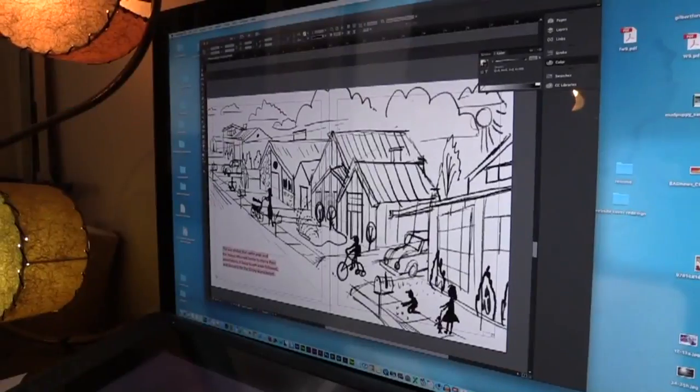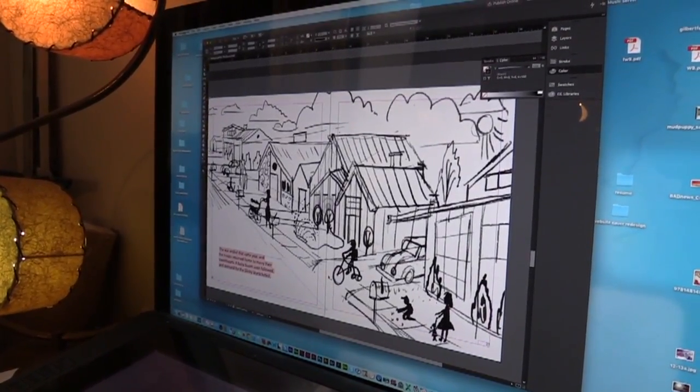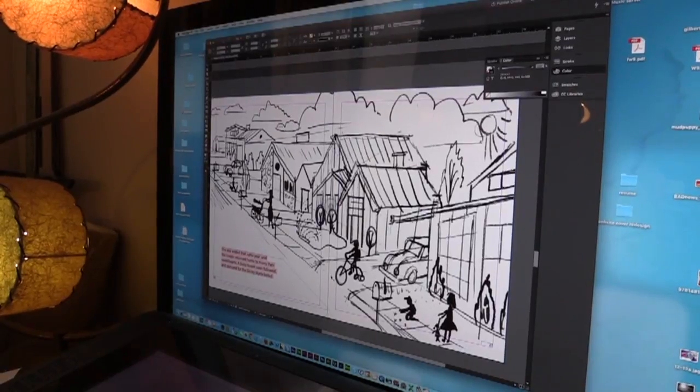When I began The Marvelous Thing That Came From the Spring, I used the same technique I learned while designing the toys for this book. After the sketch was approved, I had to figure out how to transform a 2D illustration into a 3D diorama.